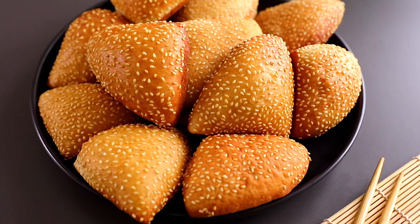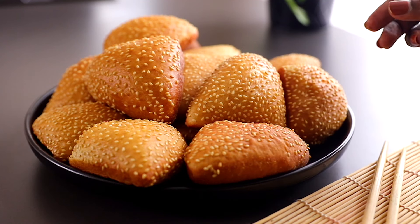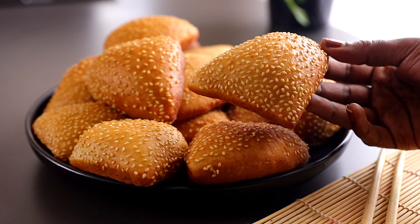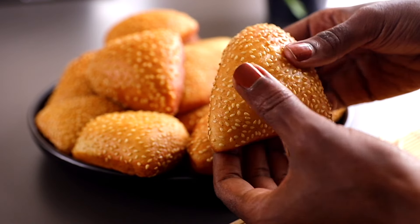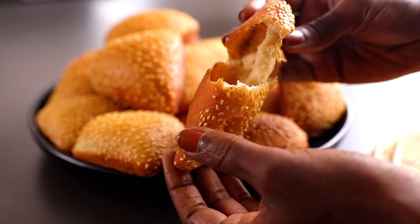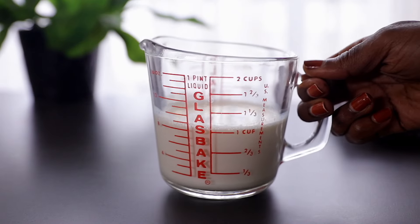Hi everyone, welcome back to my channel. In case you're new here, my name is Phil. In today's video, let's make this yummy sesame mahamris. They are so good, guys. If you like mahamris, you are going to love this. The sesame gives them a nice crunchy texture. This recipe is super simple — anyone can make this at home. I've listed the whole recipe in the description box below, so without saying more, let's get started.